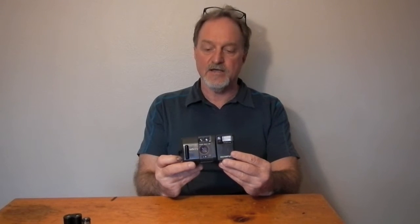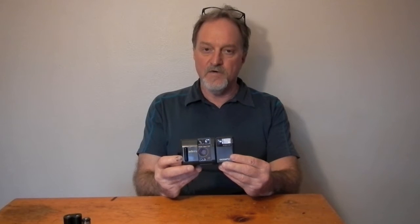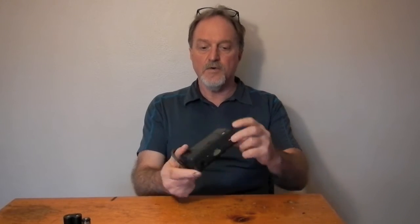This has a Zuiko 35mm f2.8 lens. They don't have the letter after Zuiko, so I have no idea how many lens elements it has. It's autofocus, auto pretty much everything. It'll go down to about 2.5 feet to infinity, and there's an autofocus lock using this button here.